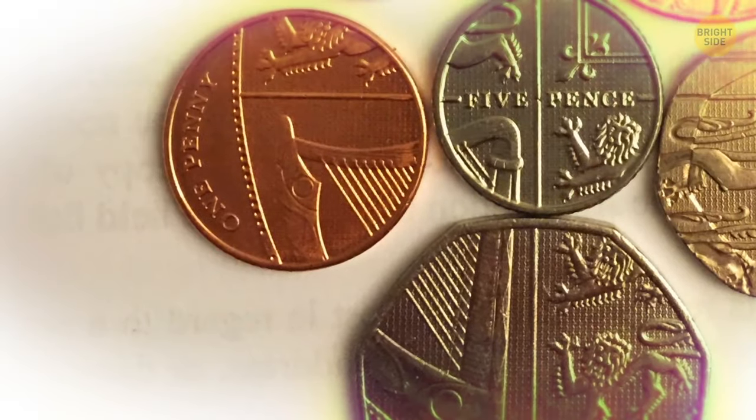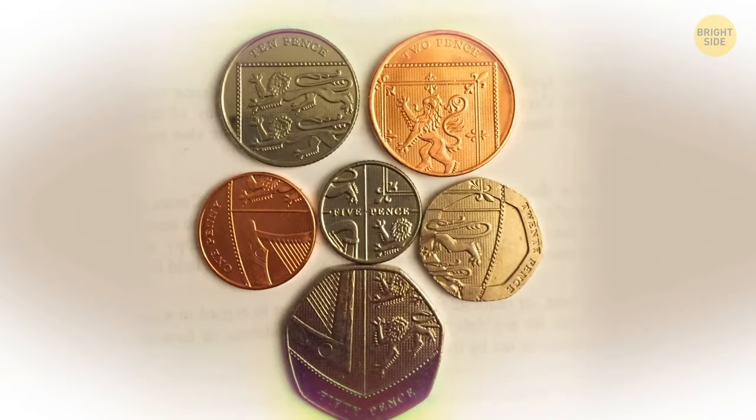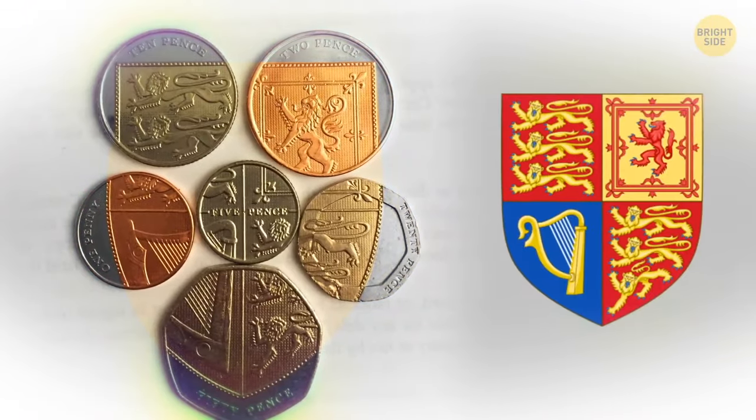The pictures on UK coins seem incomplete and random because they all make a puzzle. If you put together all the denominations from the one penny to the 50 pence, you'll see the royal shield.